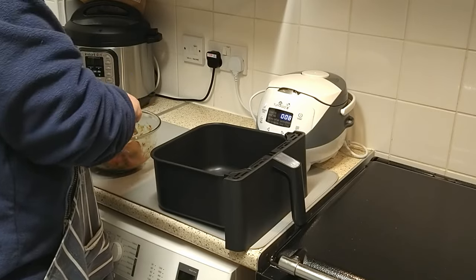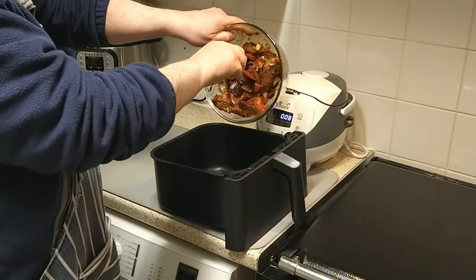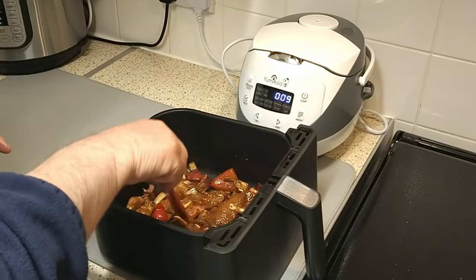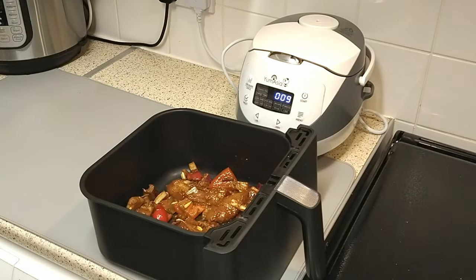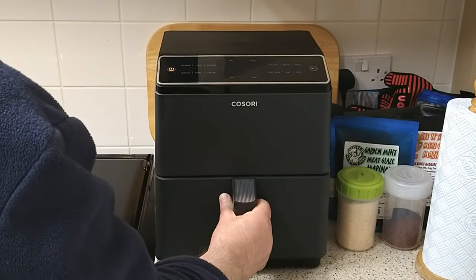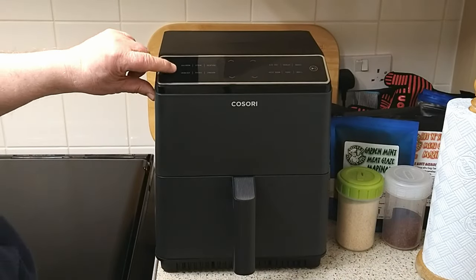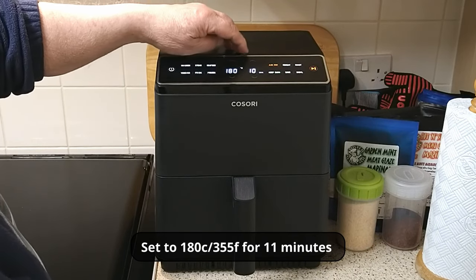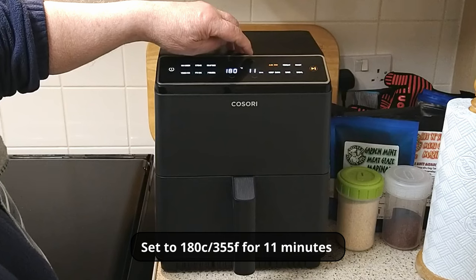After about an hour, put the ingredients into the air fryer basket and spread everything out evenly. Now place the basket into the air fryer and set the temperature at 180 degrees centigrade and the timer for 11 minutes.